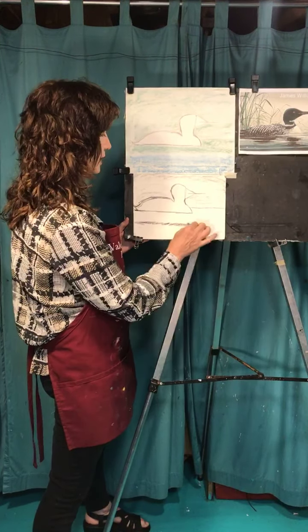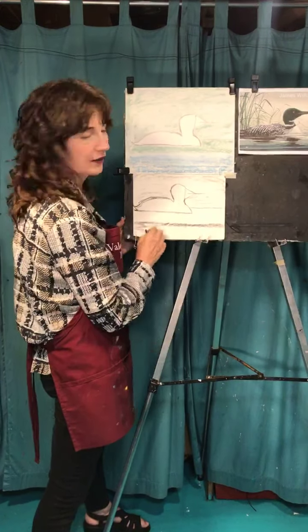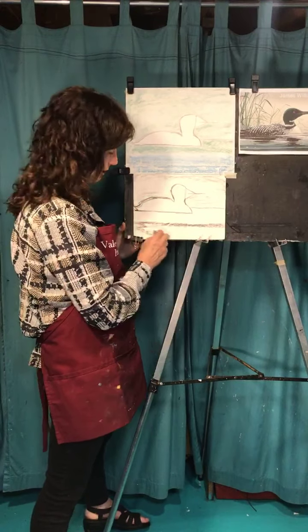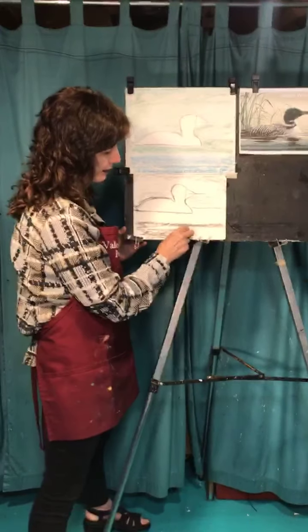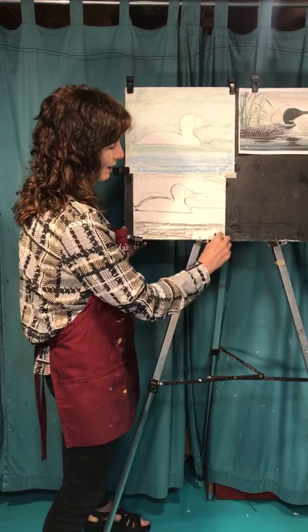If you are drawing tonight and feel like you want to share your picture with me, that would be really fun — I love that, that always makes me happy. Maybe makes me sometimes just a little bit weepy, but it does make me a happy weepy.